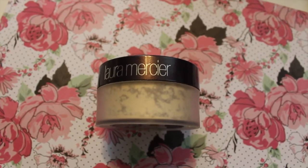Now I'm using the Laura Mercier Translucent Powder to set my concealer — this is the face I have when I'm baking. The sponge I'm using to bake is the Real Techniques Miracle Sponge.